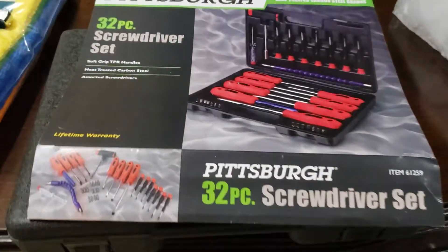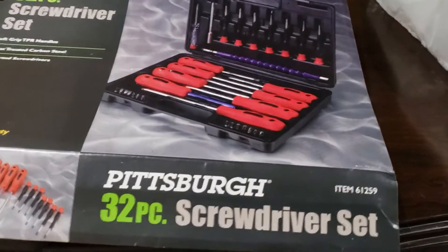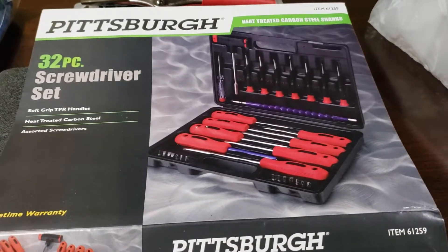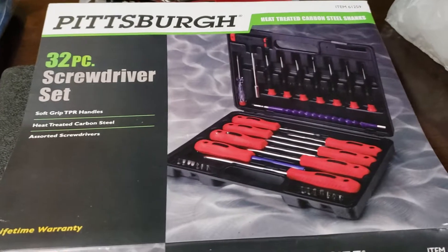I'm making this video because I want to advertise something special that I found at Harbor Freight Tools — this 32-piece screwdriver set.